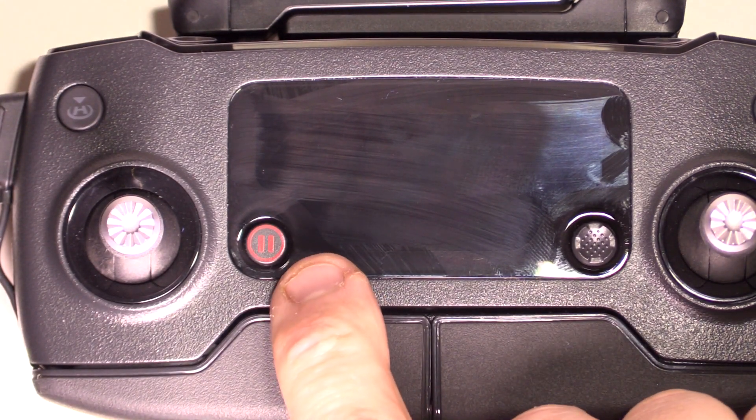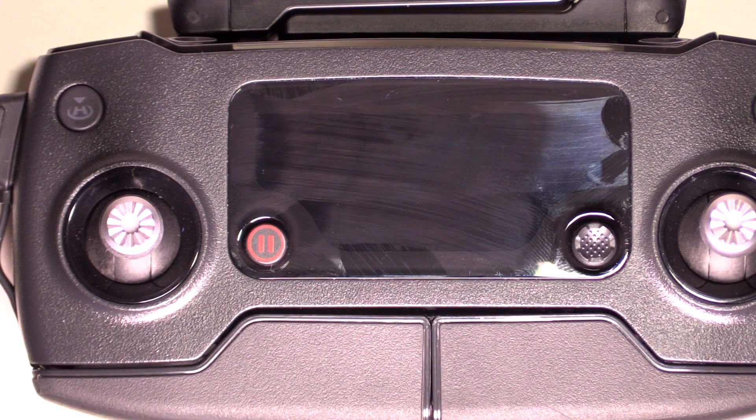Here on the front you have the pause flight button. Mainly what that is used for is when you're doing waypoints or flight pattern flights. If for whatever reason you want to stop and just hover, you can hit that pause button while you're doing your waypoints, and then hit it again to resume the flight.